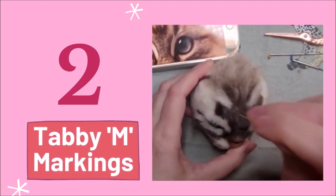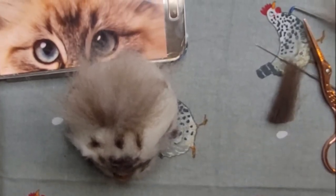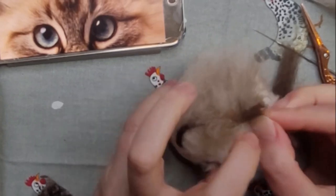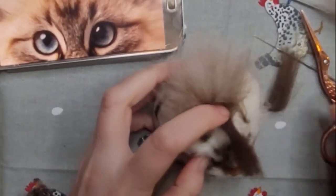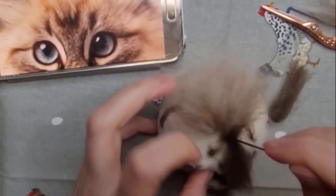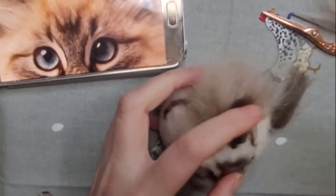Step two: the tabby M markings. To create these distinct tabby markings in the shape of an M on the forehead I'm preparing some lengths of brown. If you look carefully, the middle of the M has a kind of W shape. There are plenty of ways you could do this — this is just my way — so I'm starting off with a piece of the brown and stabbing it into place just like with the previous pieces.